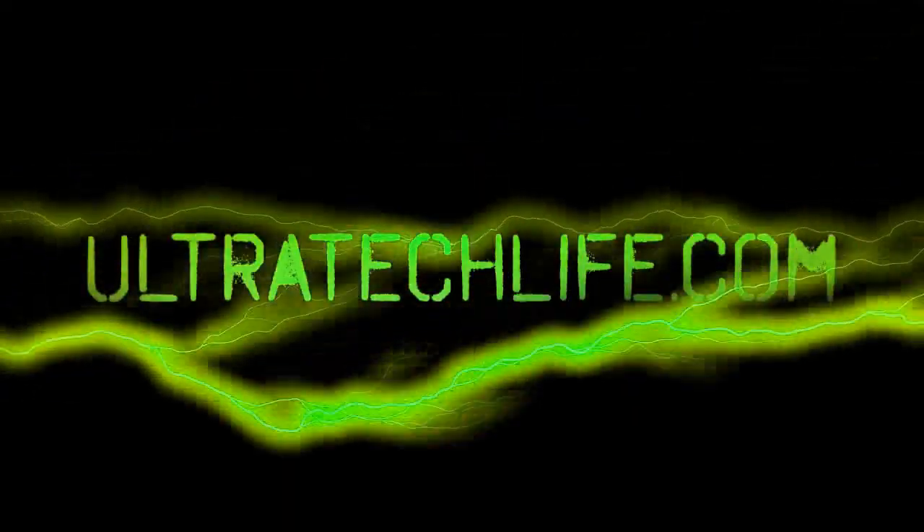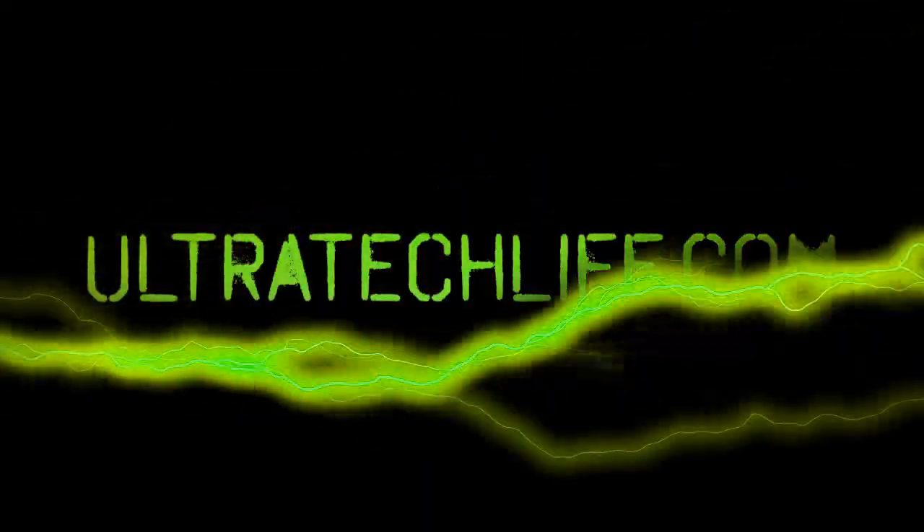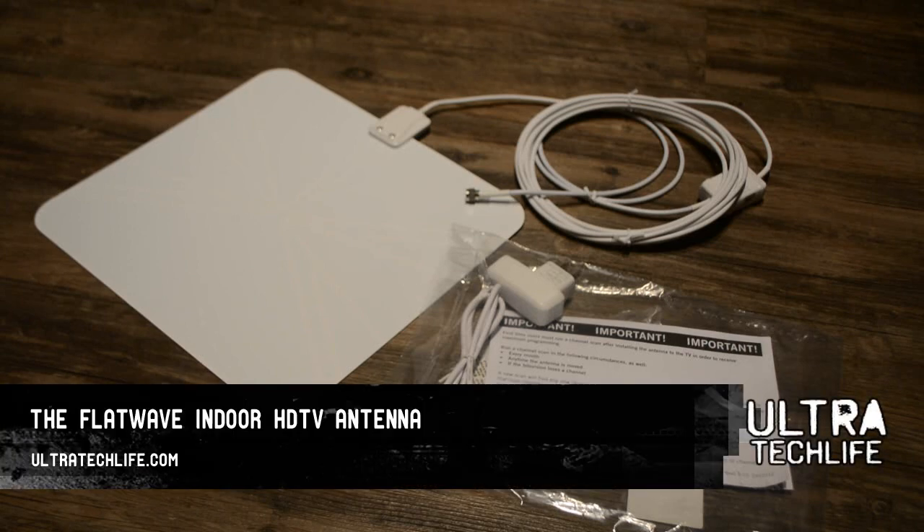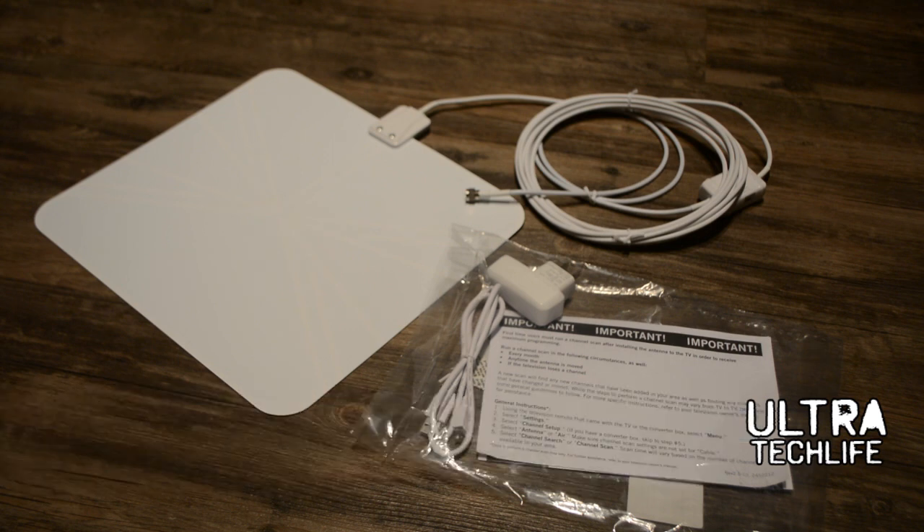This is a DIY and featured review video from ultratechlife.com. We're discussing the Flatwave Indoor HDTV Antenna, the amplified version from a company called Weingart. It's pretty cool and it's all about saving money. What you see in front of you right now could save you hundreds, maybe even thousands of dollars per year. And it looks modern too.